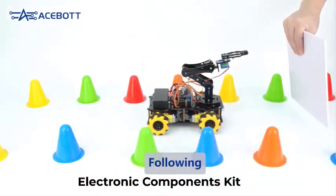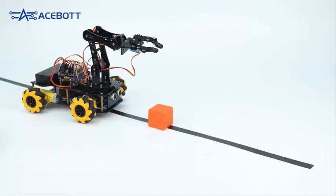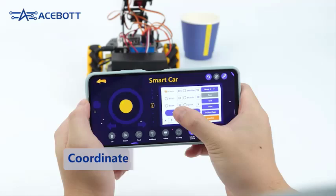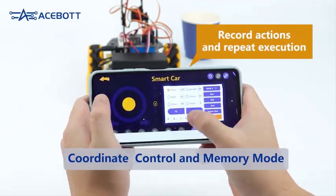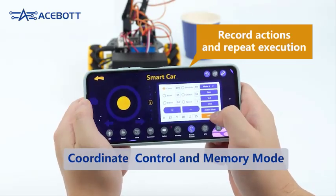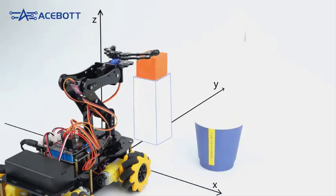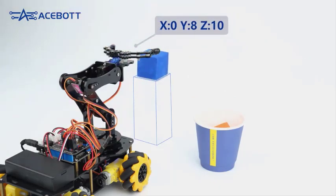Top 5 Best Electronic Components Kit in 2025. Hi guys! Are you looking for the best electronic components kit? If you received a new electronic components kit, then you're in the right place. In this video, we're going to review the top 5 best electronic components kits on the market. You'll get to see all of them and select the best one based on personal preferences, reading reviews, and orders.